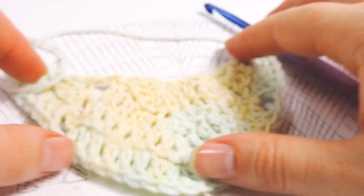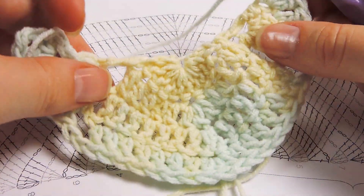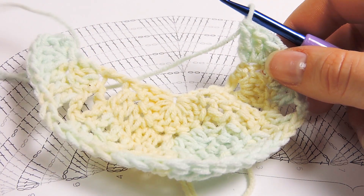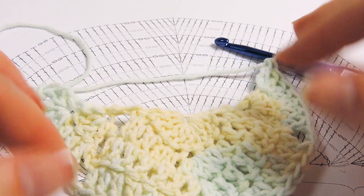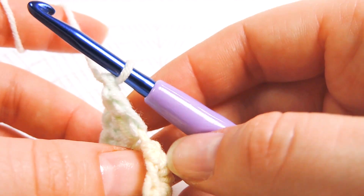This is what it looks like now. Row number 4 is complete and we already have a nice full shape. To begin row 5, I will use the same technique as before.